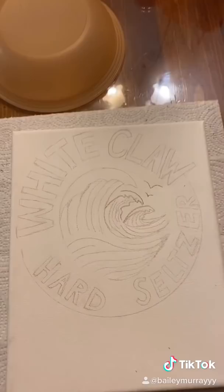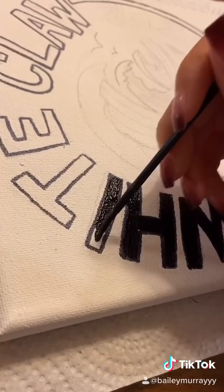I outlined it in pencil and then went over it with a black Crayola signature paint marker, then filled it in with black paint. In the bottom I did a light orange for the mango flavor.